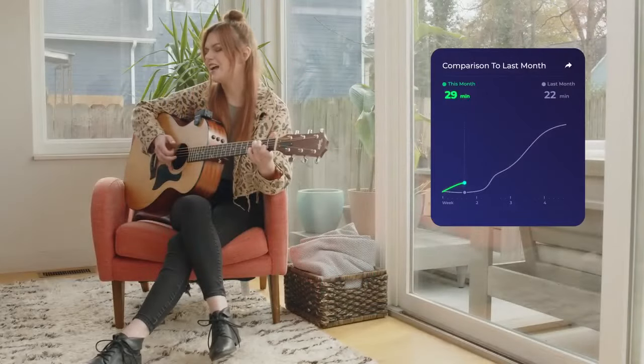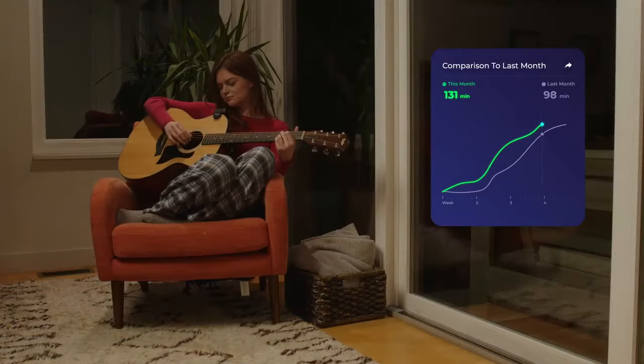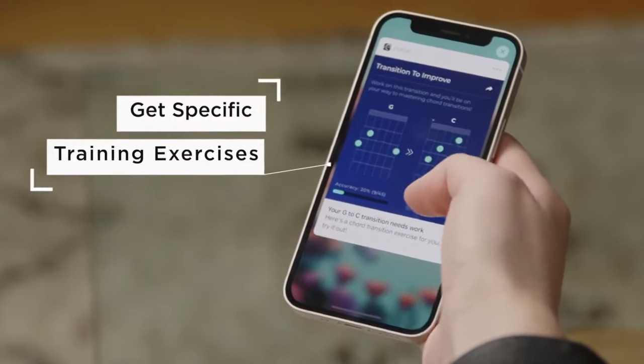As you practice, you'll gain additional levels on your way to mastering. This is a fun way to share your progress or challenge friends and bandmates to beat your score. Coach will even suggest training exercises specific to your musical needs.